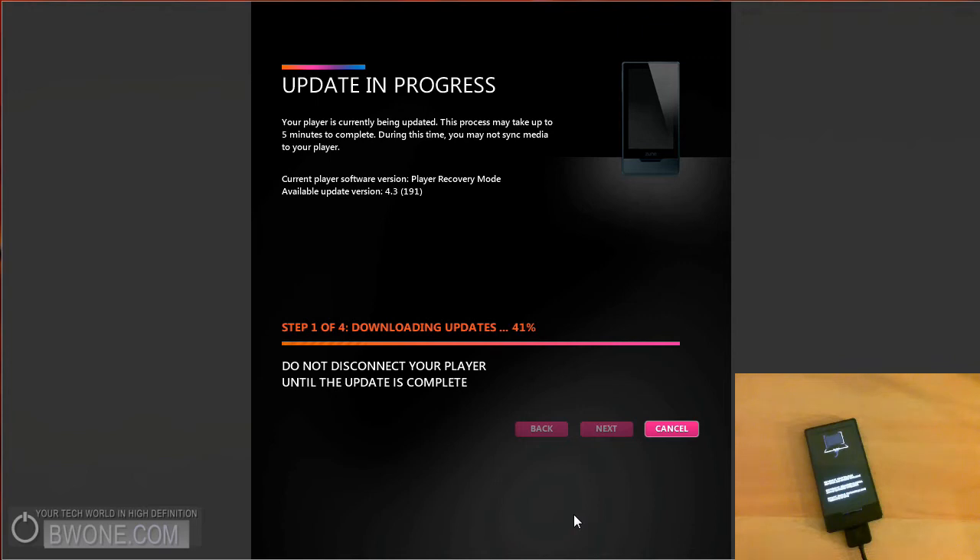This doesn't erase any of your tracks or anything on your device, so it'll just do a nice clean update for you.